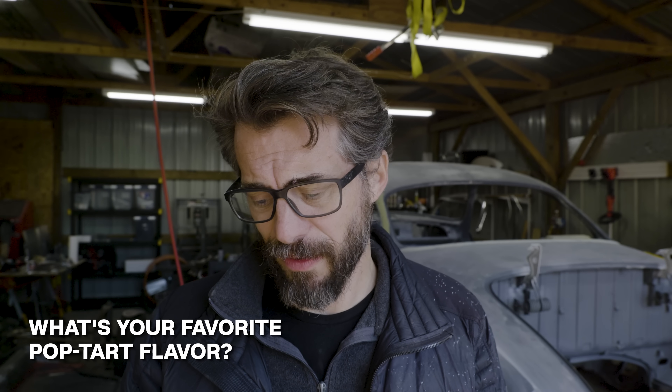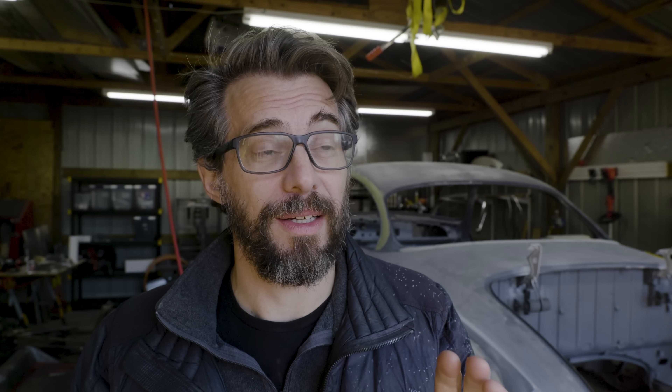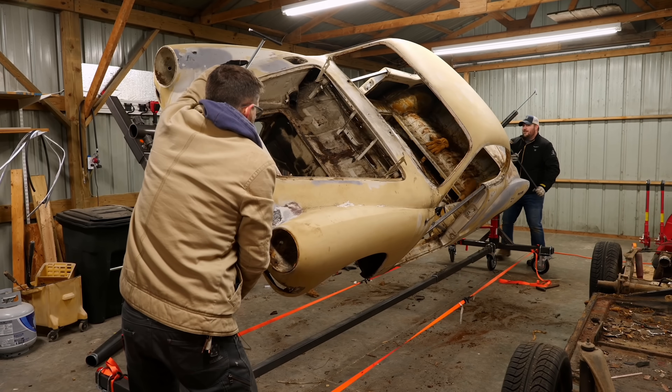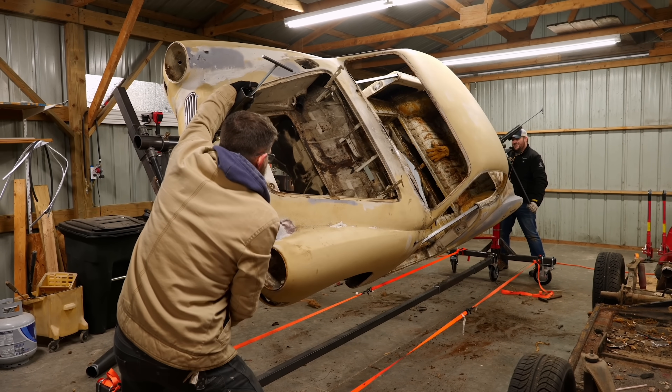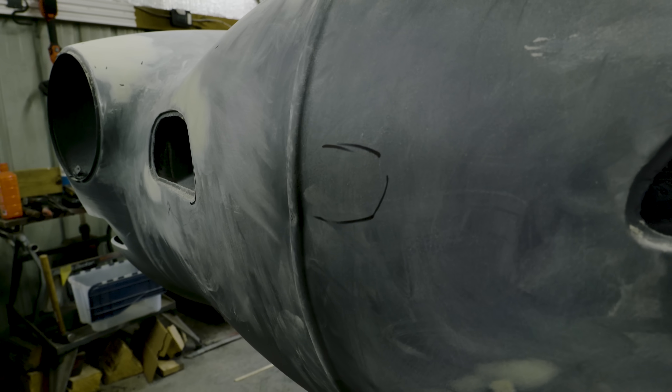Nick was asking what my favorite Pop-Tart flavor is, and that has nothing to do with the Ghia, but it's definitely frosted raspberry. Somebody asked what's the most fun I've had while working on this car and what surprised me. Honestly, it was building the rotisserie and flipping the body upside down. That blew my mind that it actually worked, and I'm really proud of that. It was a big undertaking and a lot of fun. It's a shame I don't get to use a rotisserie anymore though.